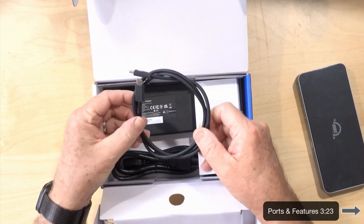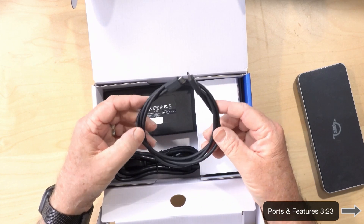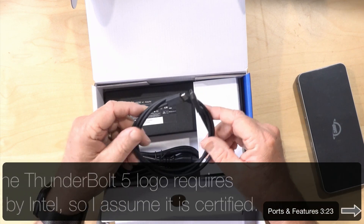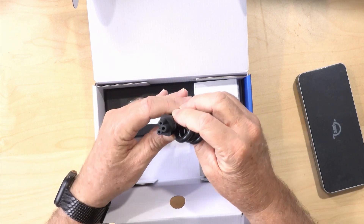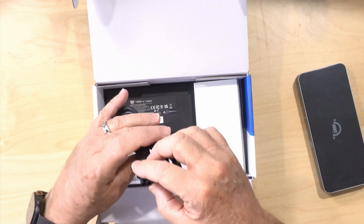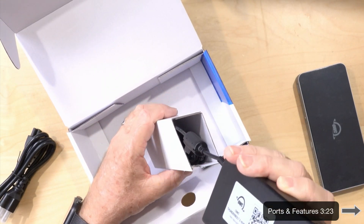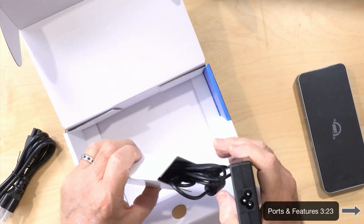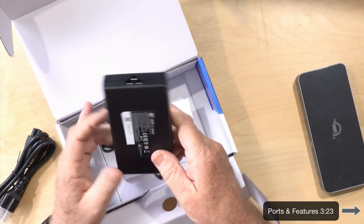In the box we have a Thunderbolt 5 cable, which makes sense. It's not labeled OWC — usually it is and usually OWC cables are Intel certified. The power supply uses the Mickey Mouse plug, which I think smaller power supplies use because it takes less space, allowing the supply to be thinner. It's pretty skinny, and as you can see it's a 180-watt power supply.